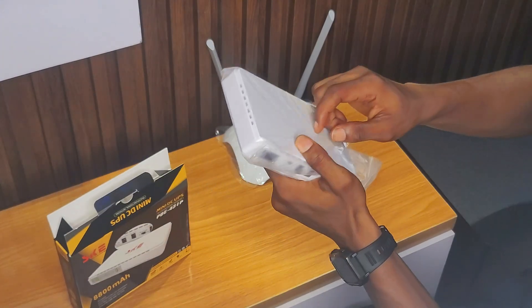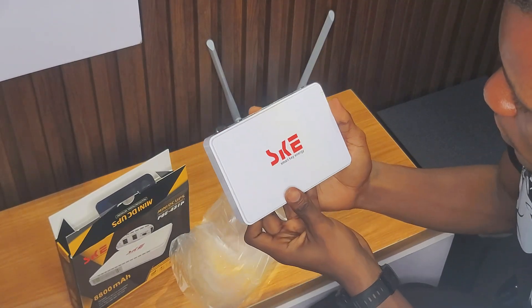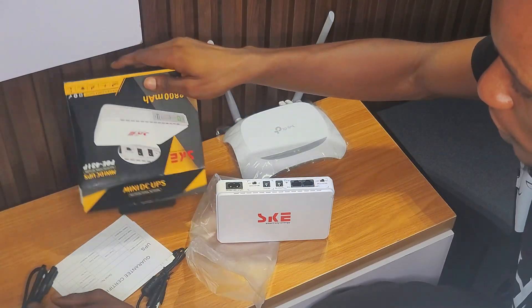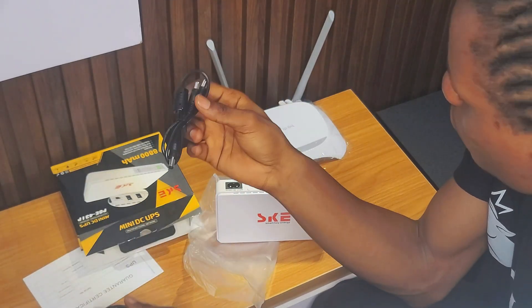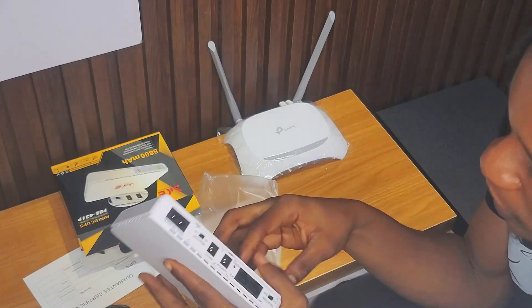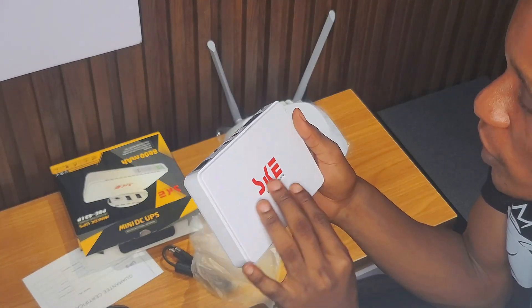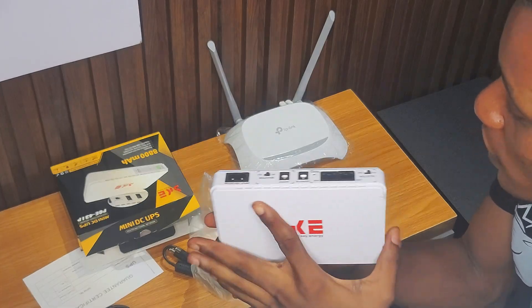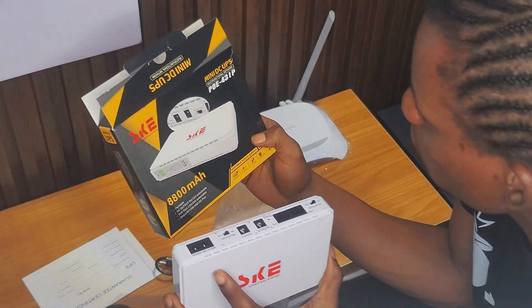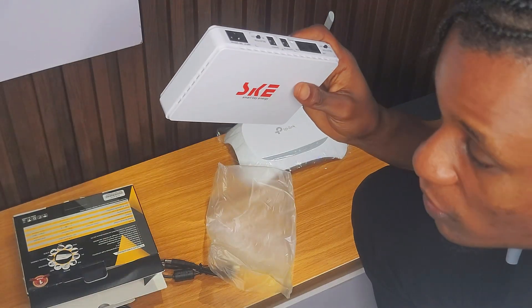So we open this up — isn't that beautiful. Smart Key Energy SK. In the box we also have the usual cables: one for the router and one for the power bank. The major difference between this SK and the Mass River we covered last is that I've never seen any of these UPS units with more than 8,800 milliamp battery capacity. The Mass River has a variety, with a base of 10,000 milliamp.